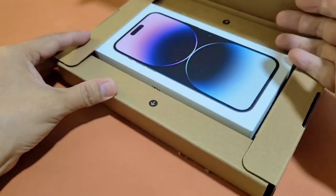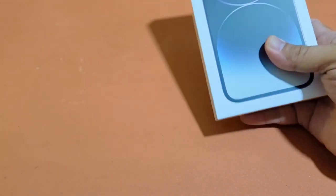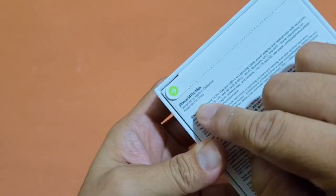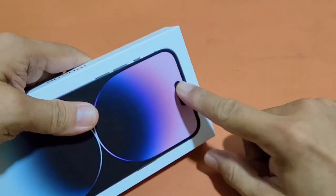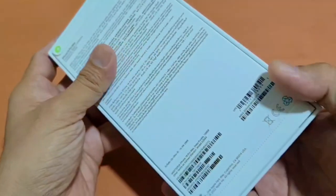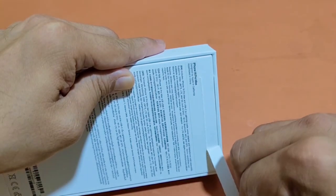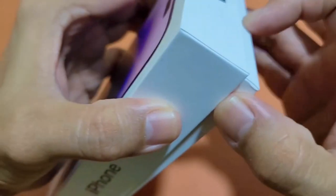And here it is — the iPhone 14 Pro Max, this is the purple color one. We are going to open the seal, there it goes.